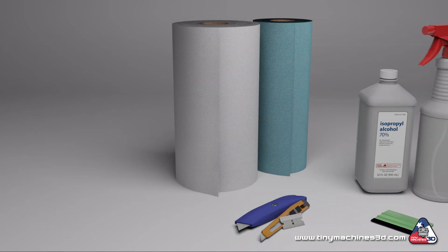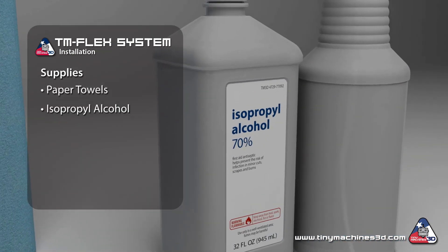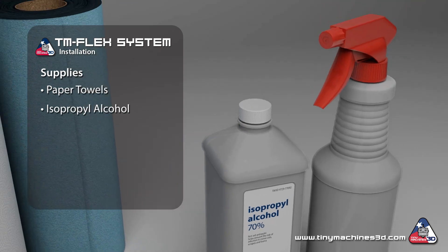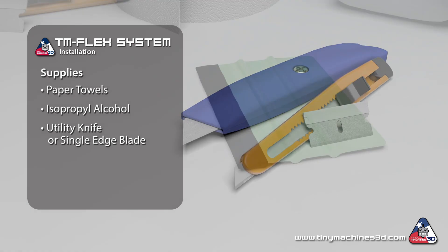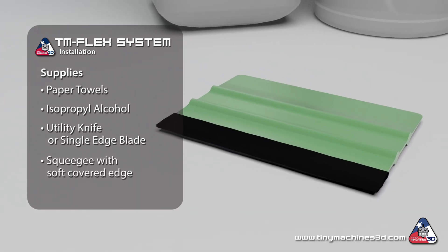You'll need a few things before you get started with the installation: paper towels, isopropyl alcohol at least 70% concentrated, preferably in a spray bottle, a utility knife or single edge blade, and a squeegee with a soft covered edge or a rigid straight edge covered with a cloth.